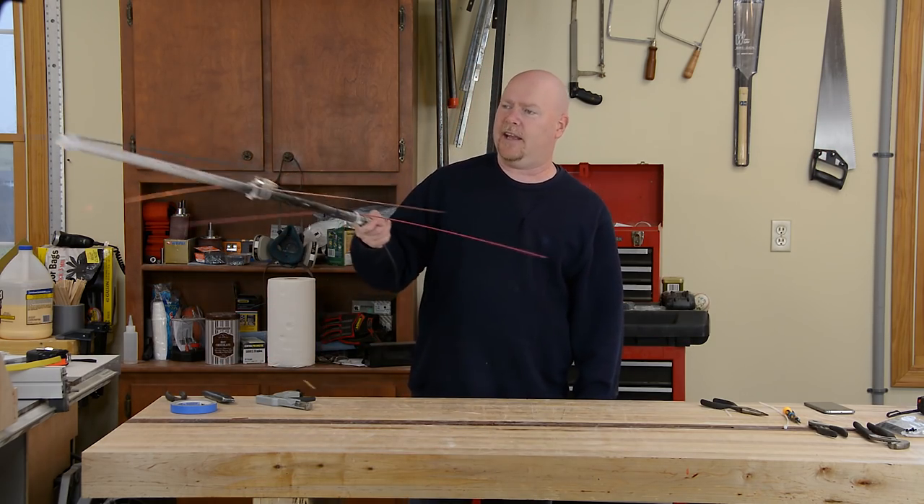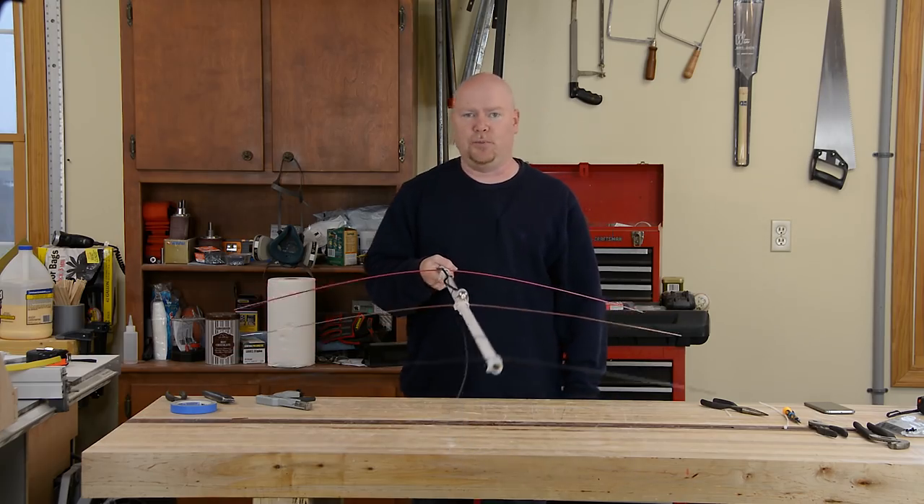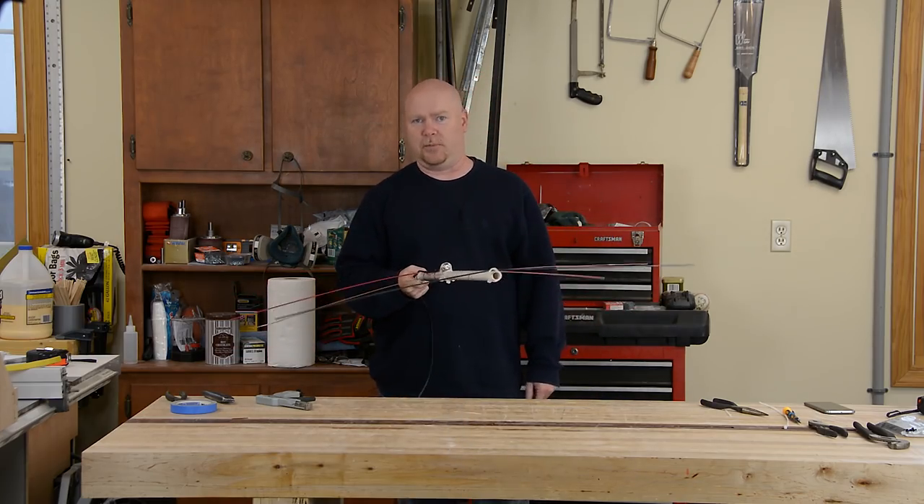And just like that we've got a handheld three element two meter Yagi — or something close to one anyway.